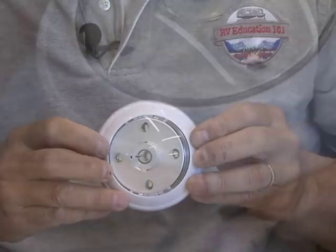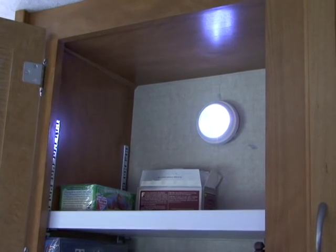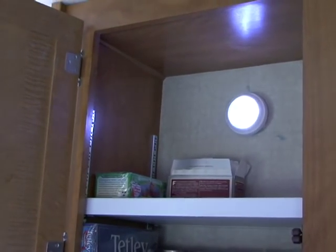Another great feature is the optional light sensor. If you place it in a closet, the light will automatically come on when ambient light is detected and it turns off without ambient light. There is a setting for high ambient light or low ambient light.